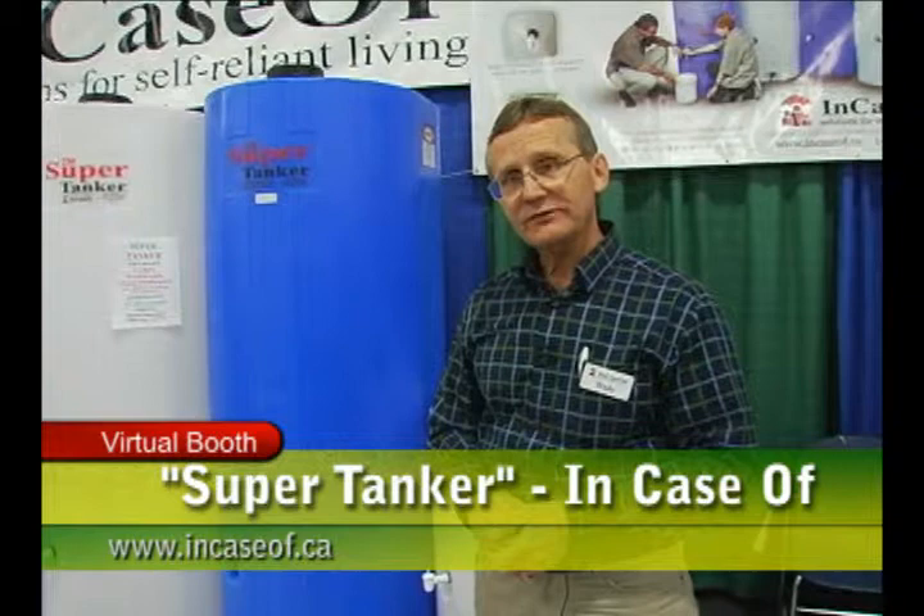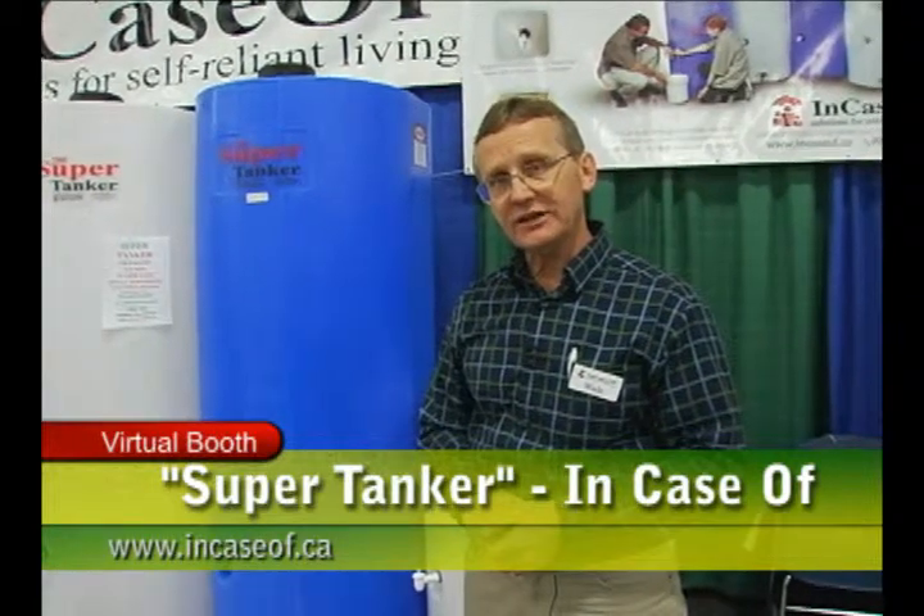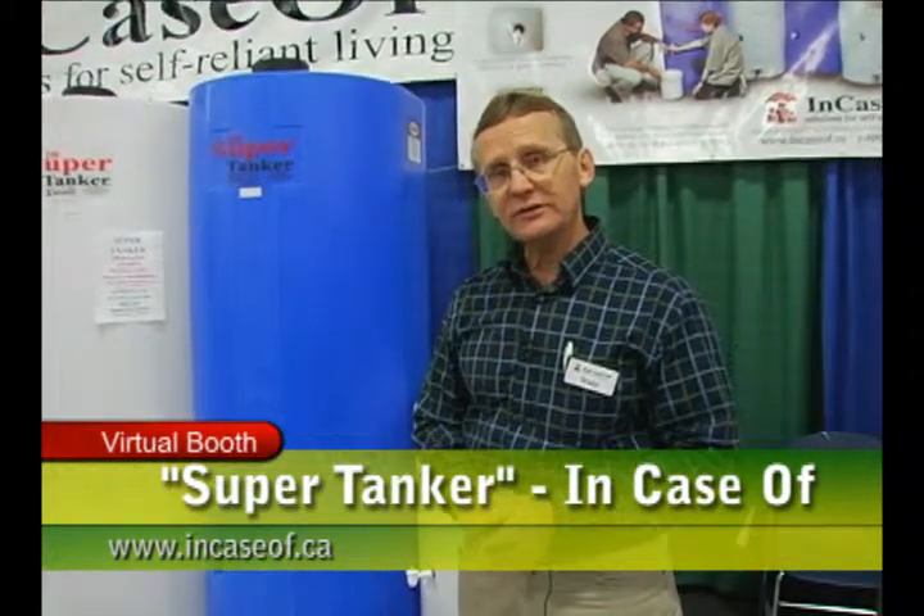You can contact us on our website incaseof.ca. We have about 18 dealers across the USA and about 12 dealers in Canada and they've been selling our tanks for about 14 years. We'd invite you to visit us on incaseof.ca — I'd love to talk to you more about our SuperTanker.